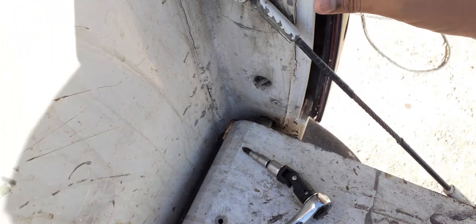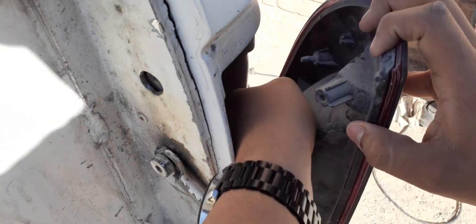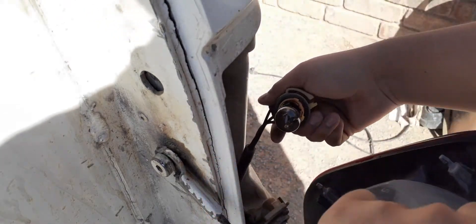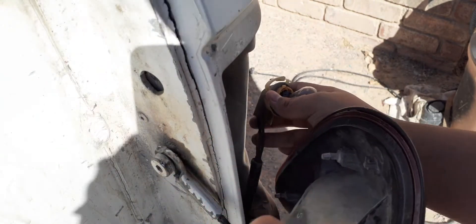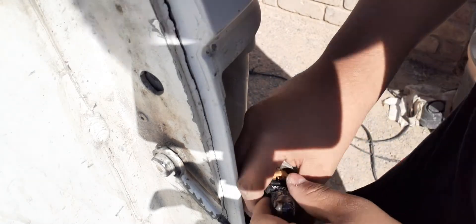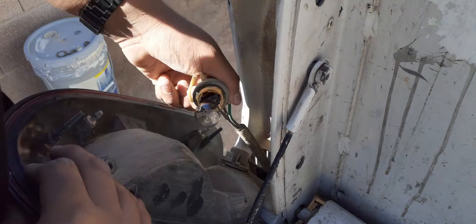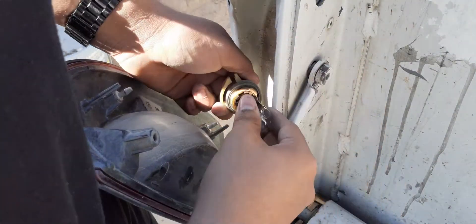We got that cover off. Right here, carefully twist and pull this out. For the bottom, you gotta be careful — make sure you don't drop it. Now we remove this old light bulb. Twist and this thing will come out — here's the old light bulb, just twist and pull.